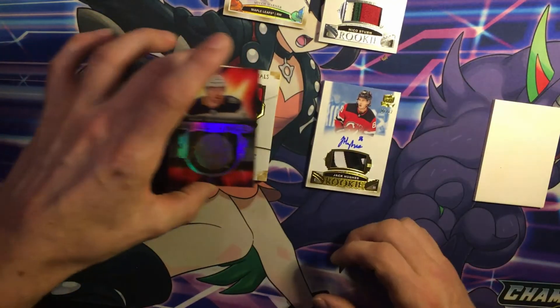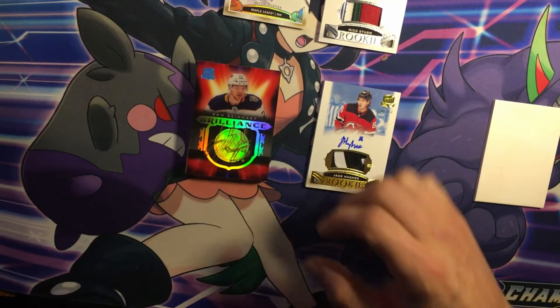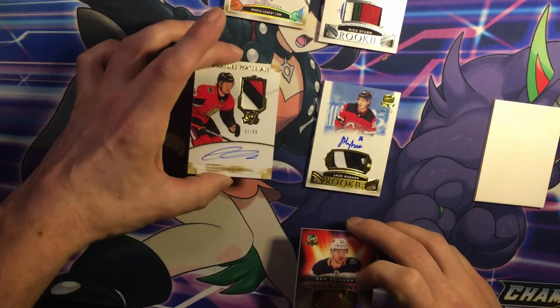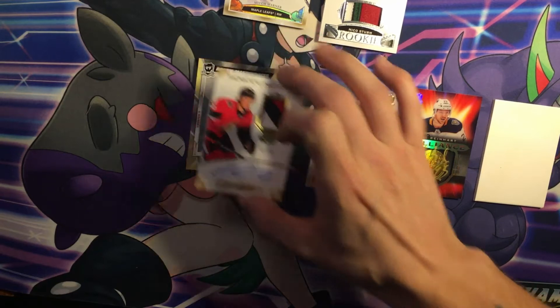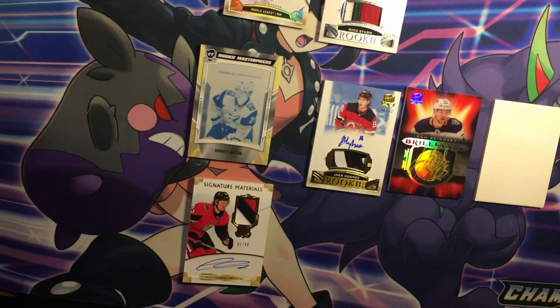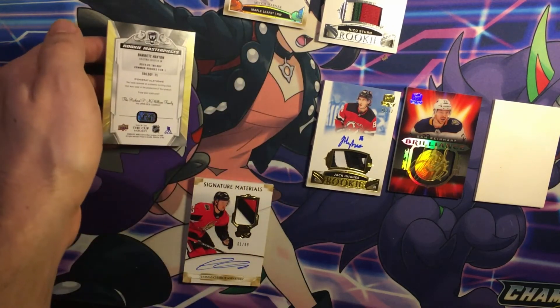We got a Sam Reinhardt Brilliance. And we got Thomas Shabbat — what a beauty, $1.99, first print, first card print, a three-color patch. And we got our Barrett Hayton printing plate — no auto, but it's 1 of 1. Barrett Hayton.